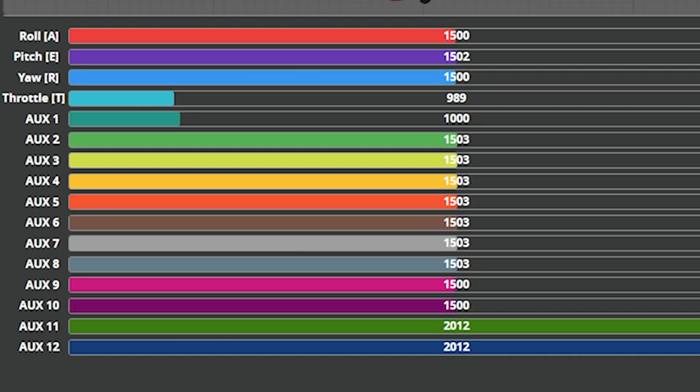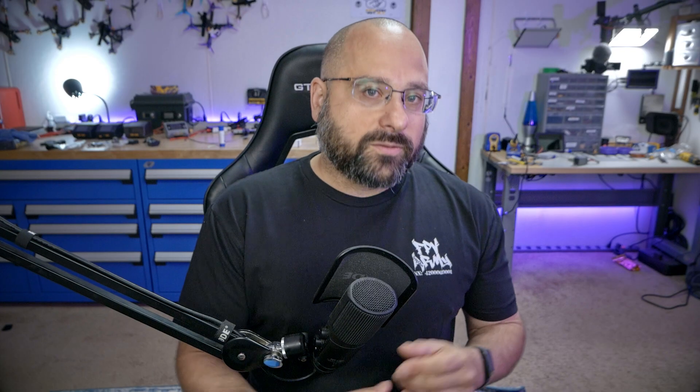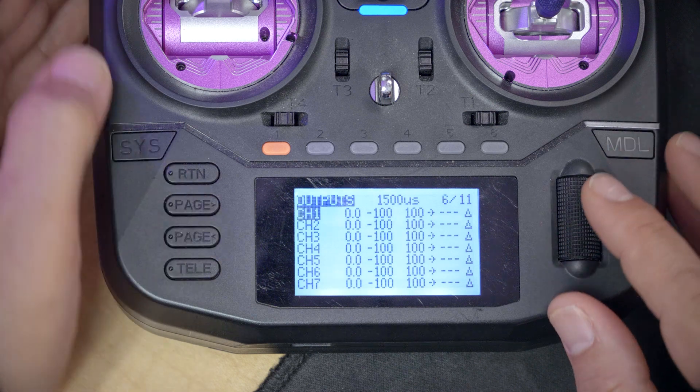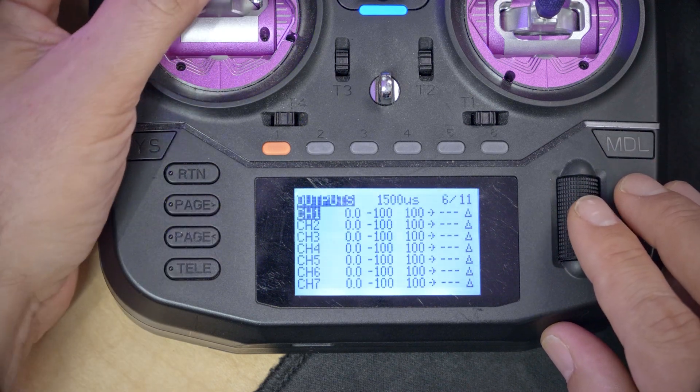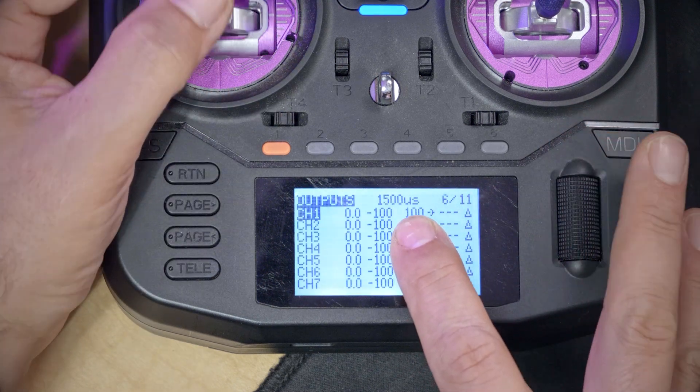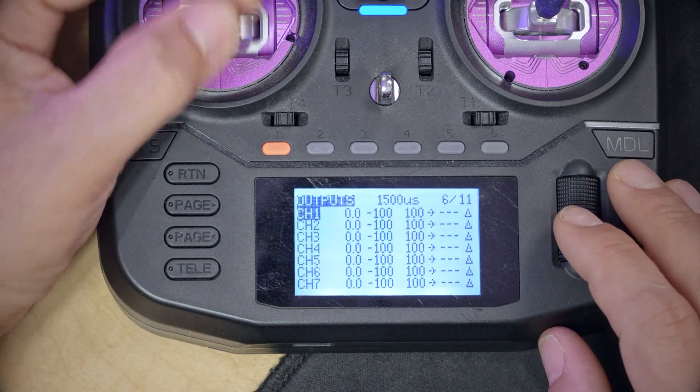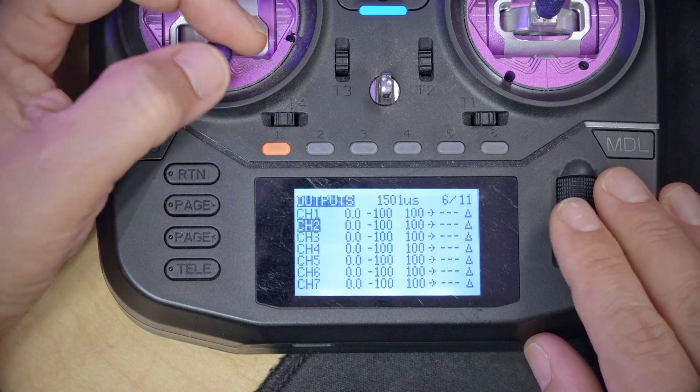The next thing we're going to do is fix the end points of our channels. Notice that when I put the throttle all the way down, the channel goes to 989, and all the way up it goes to 2012. The flight controller expects those numbers to be 1,000 and 2,000. There's almost no downside to leaving them as they are, but we can fix it — you only have to do it one time in the model. On the outputs screen, I'm moving the throttle up and down and watching the channel value. Channel 3 is our throttle channel — when I move the throttle, it goes from 2012 to 988.